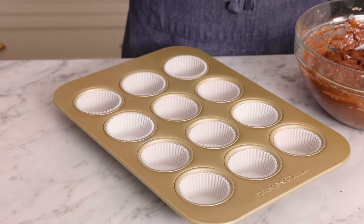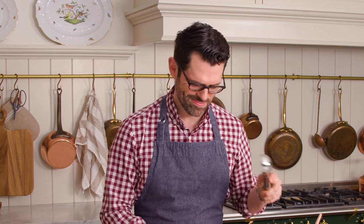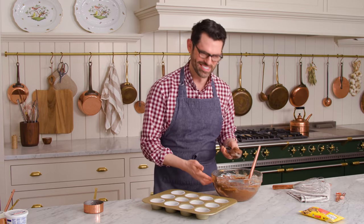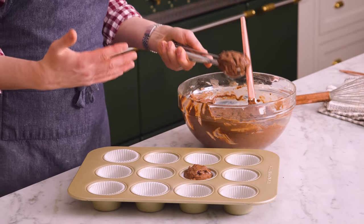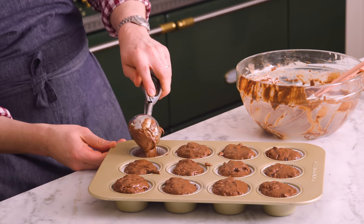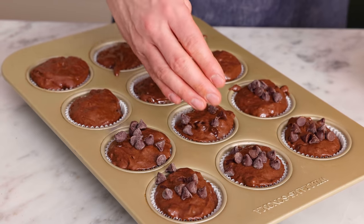Line your muffin tin with papers — the oven's at 425, nice and hot. We're gonna scoop these and fill to the brim. Normally you might fill two thirds of the way, but today it's all the way to the top. We're baking these at a high temperature to begin with so you get a big rise. You could totally freeze the muffins if you want to enjoy some now and the rest later — it's nice to have an on-demand treat. Get all that batter out of the bowl. Finally, sprinkle the reserved chocolate chips on top — you can be nice and generous. These are great with walnuts or pecans; let me know in the comments what you like to add to your muffins.